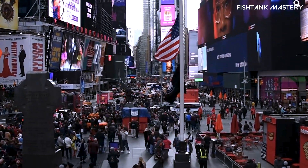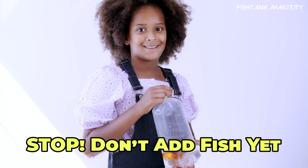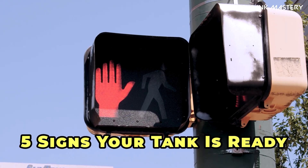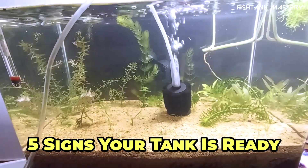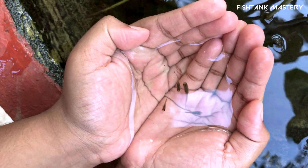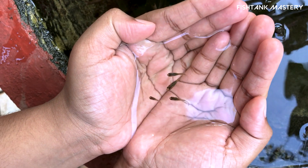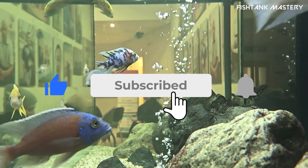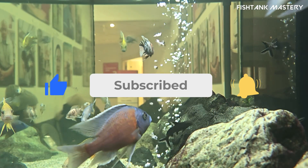So, you're standing there holding a bag of new fish from the store, all excited. Stop! If your tank hasn't shown these five signs yet, you're basically sending them to their doom. I'm not kidding — I've done it. It's ugly. And hey, if you love keeping fish alive and happy, stick around and hit subscribe, you're in the right place.